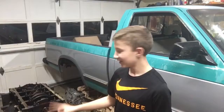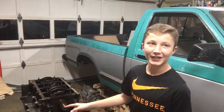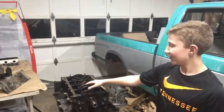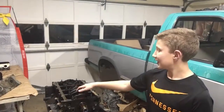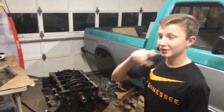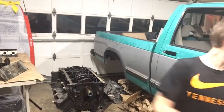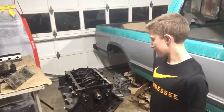So we took off the timing chain, and before we did that we had to take off the oil pump, and we took off the oil pickup tube, and under that was the windage tray. So anyway, what we have is the oil pump's off, timing chain's off, windage tray, oil pickup tube, and that's about it.